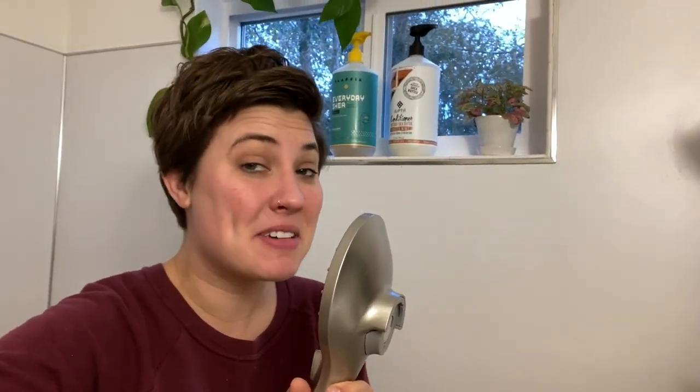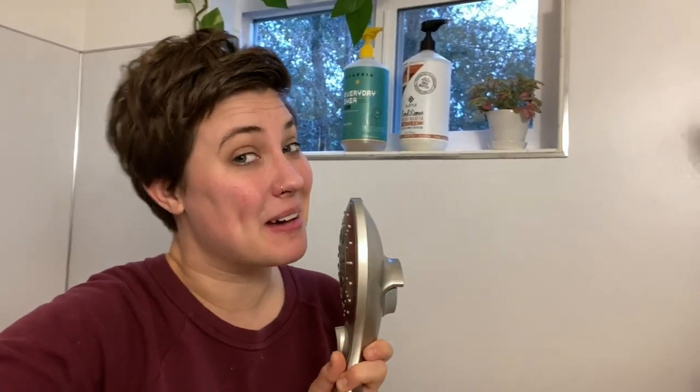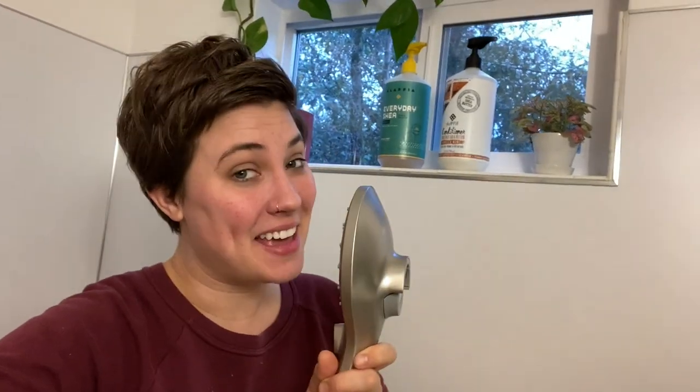That's it for this video! Let me know what room you'd like to see next in my DIY series. Thanks everybody!